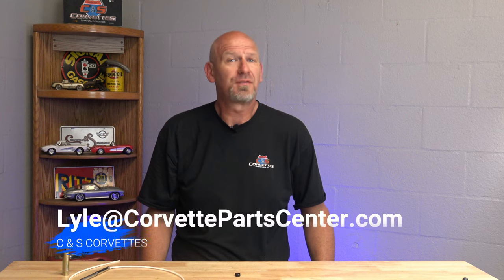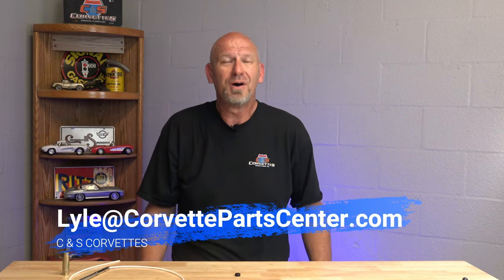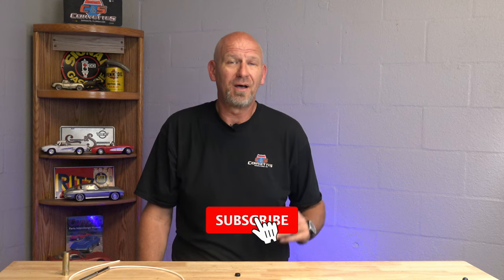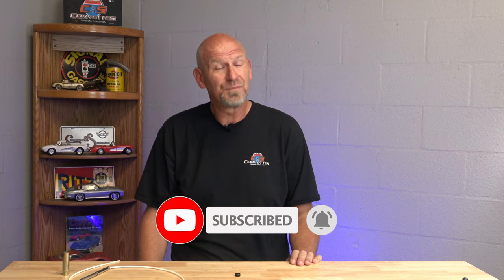Hello everybody, welcome back to Lyle's Friday podcast from CNS Corvettes in Sarasota, Florida. I know you all missed me last week, but my only child, my son Lyle, was graduated from high school last Friday and I didn't want to miss it. Thanks to Steve and the rest of the crew for putting together a cool video for you guys in my absence.